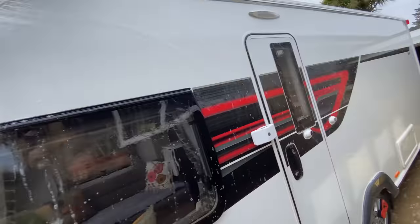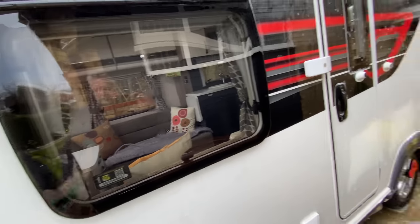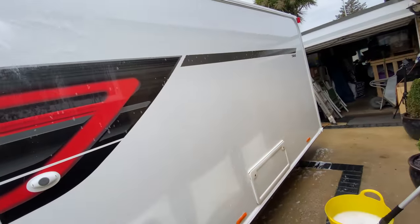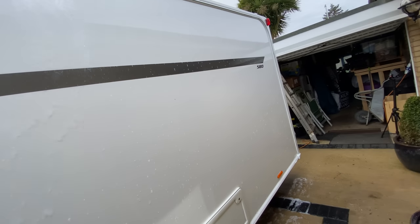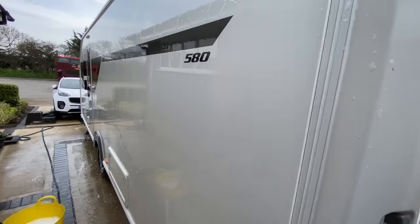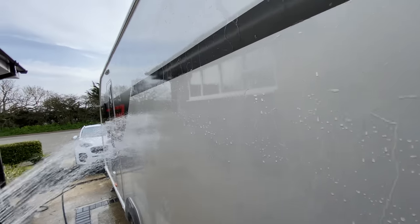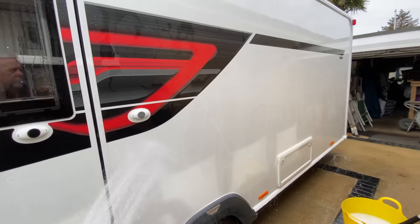I just shower that off - I never use any high pressure washers on the caravan because I've learned, particularly with this one, once it's dented it's probably going to stay that way. High pressure washers could damage the van and I don't think it'll get it any cleaner than just what I've done anyway. So just showering off the suds on this side and then moving around to do the front. That's come up nice and clean - it was dirty but not filthy.